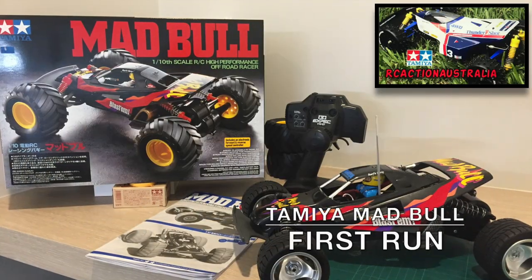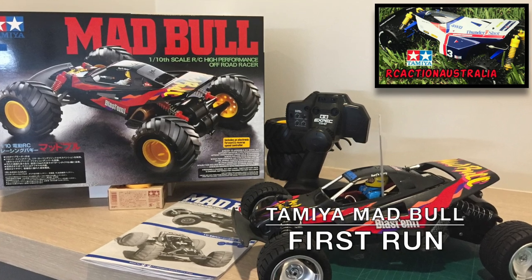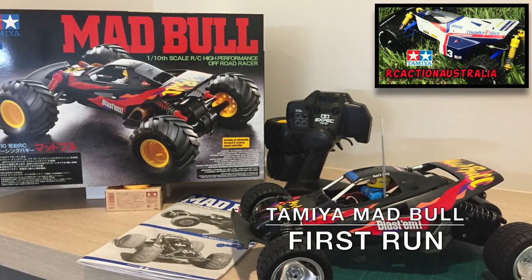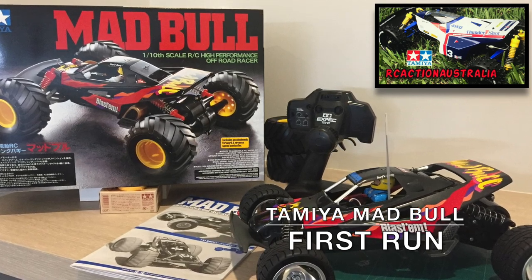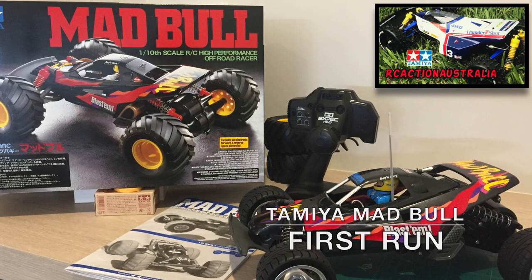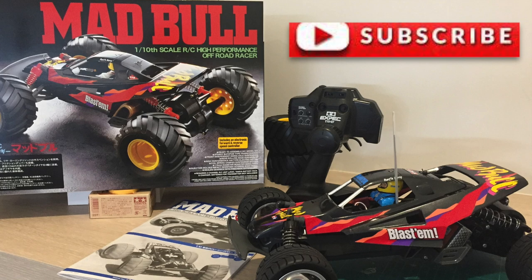Hi, it's Adam from RC Action Australia. How's everybody out there today? Today's video is going to be the first run video for the Tamiya Mad Bull. I hope you enjoy the video guys. As always, hit like, hit subscribe, chuck some comments down below, and if you haven't already checked out my other videos of the Mad Bull, click the link above.